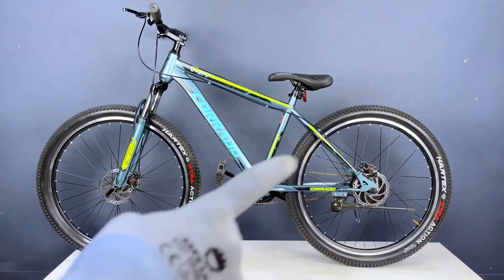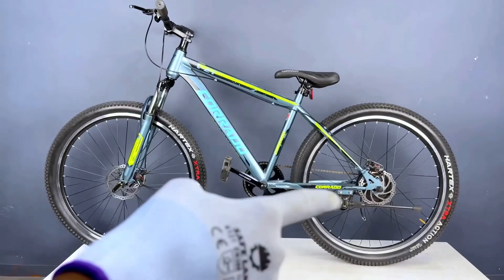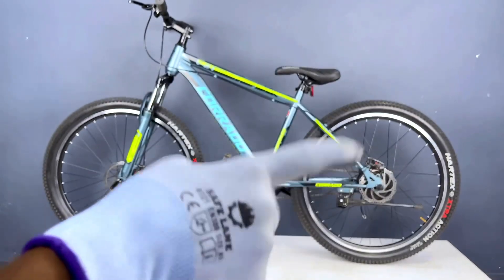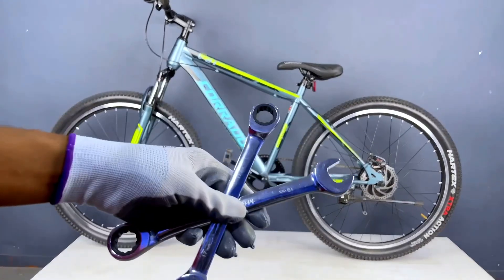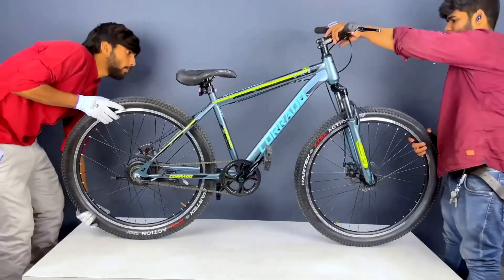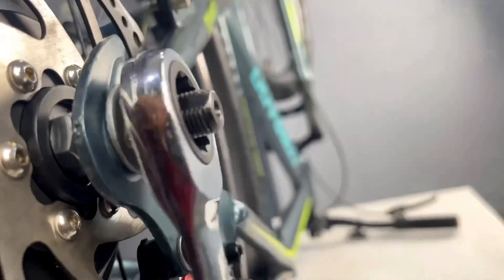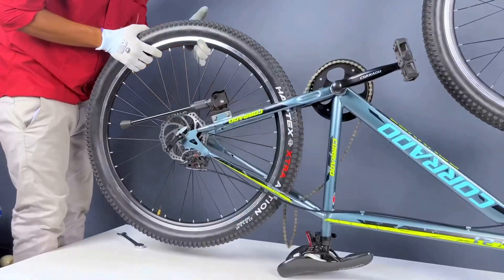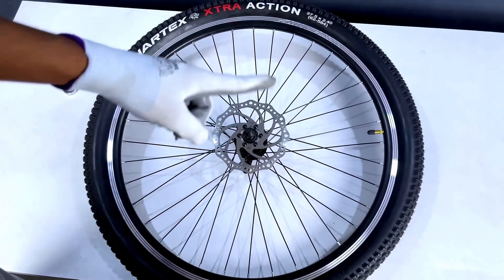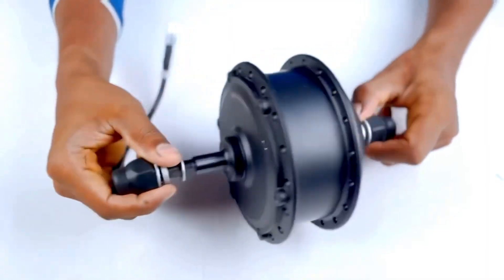We are starting the conversion. First, we have to remove the wheel from the back. We will need the hub motor feed. We have about 15 tools to learn how to open it. We then remove the hub and the motor from the back.